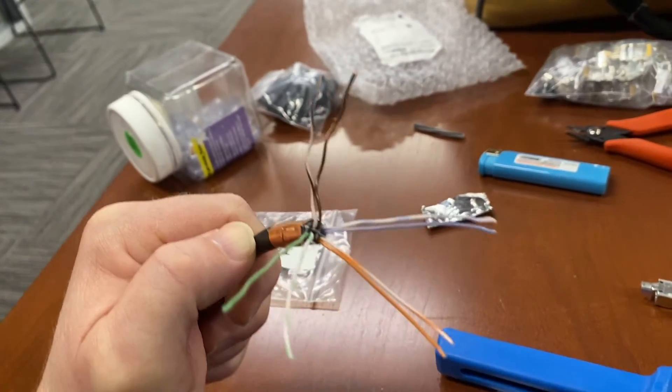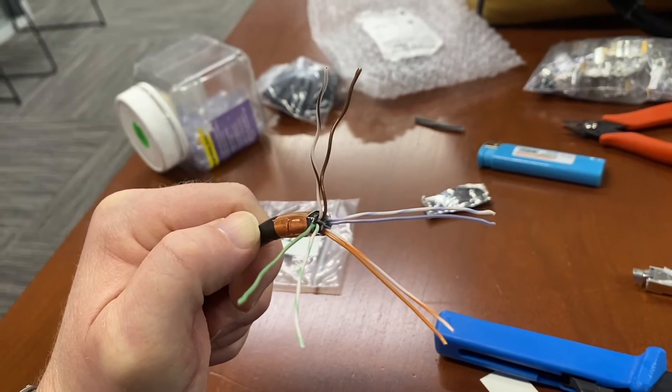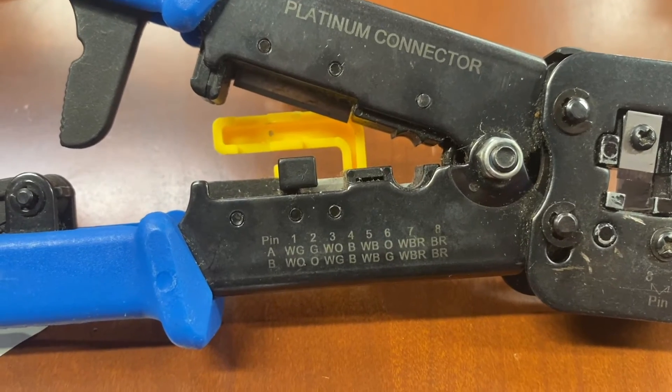When they're untangled they're going to be kind of wavy — you just want to make sure you straighten them out like the other pairs. Now we're going to use the B wiring for this, and the B wiring goes: white-orange, orange, white-green, blue, white-blue, green, white-brown, brown. Let's get these cables in the correct order.